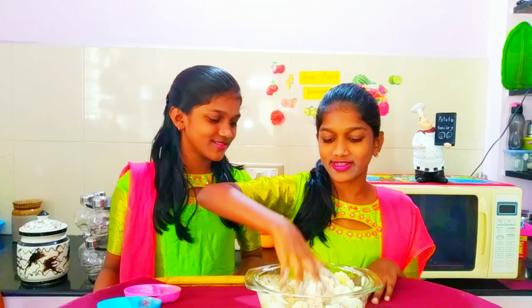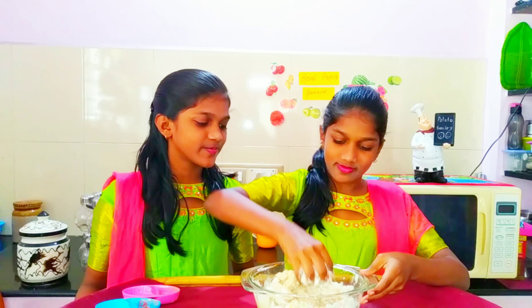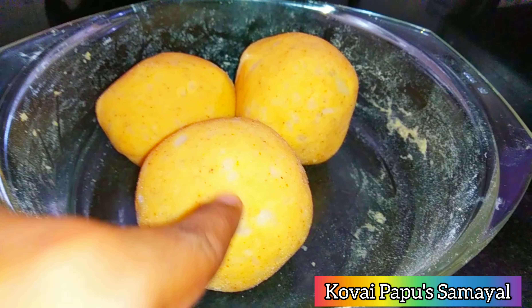Hello friends, hearty welcome to Koyapapu Samil. Koyapapu Samil wishes you all a happy and prosperous new year 2021. If you are happy and happy, we will be happy and happy.